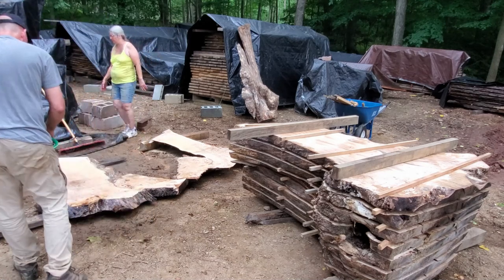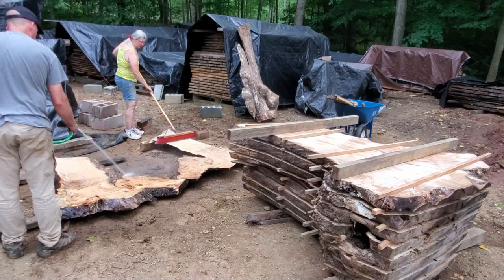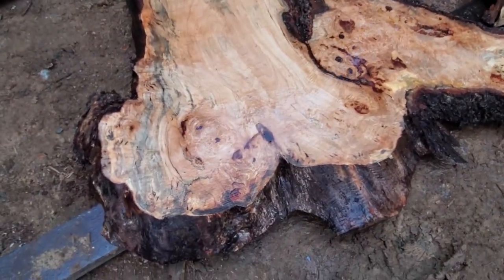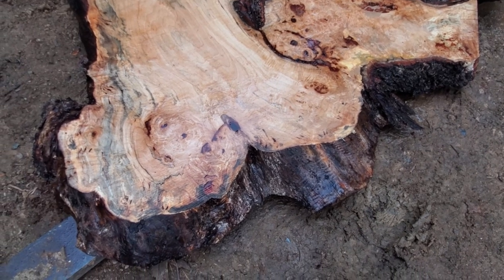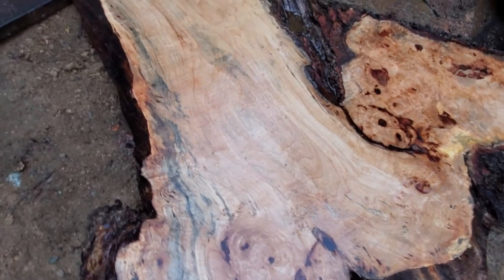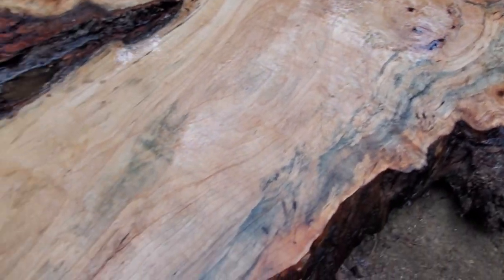Now we got some red mineral staining too. Here's the backside of that last one — slab number one, two, three, four, five, six, seven, eight, nine. Slab number nine. And a cap piece — we got our cap piece, which could turn into something. Maybe it's thick enough for turning.